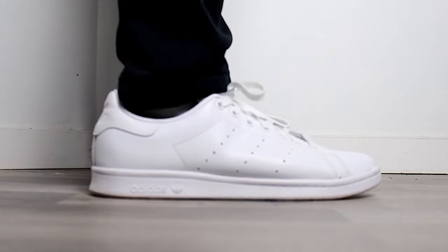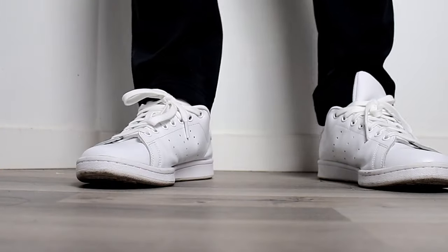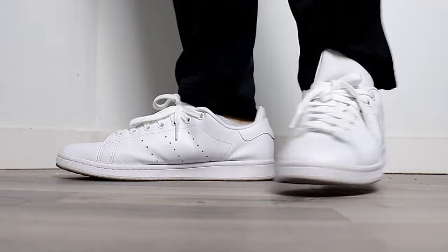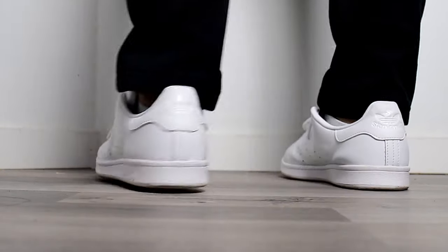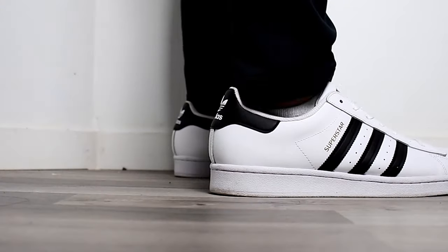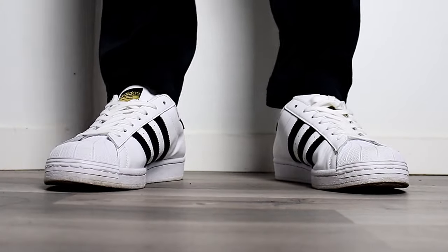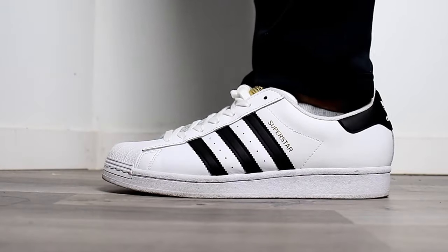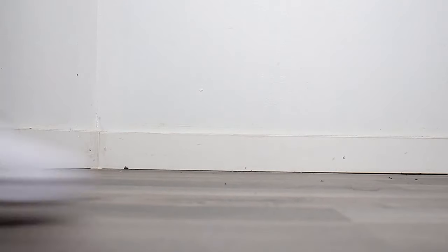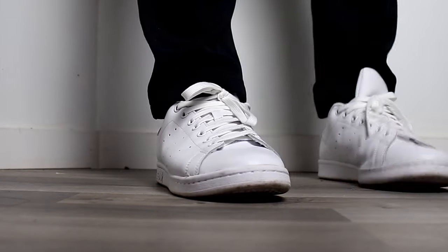For the Stan Smiths, they do fit larger, providing a lot of room. They are super comfortable, which is why a lot of people use them as their daily shoes. However, if you want a more snug feel, I would recommend going a half size down, but it's always best to try them on before you buy them. As for the Superstars, they also fit larger with a lot of room, but fit more snug compared to the Stan Smiths in regards to width, and I think this gives the Superstars an edge in regards to arch support. I would also recommend going a half size down. I personally prefer the fit of the Stan Smiths as it fits roomier and feels more comfortable.